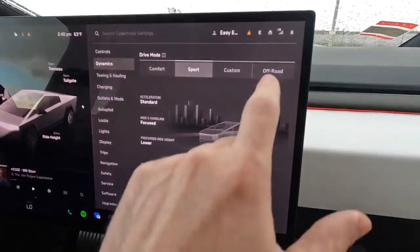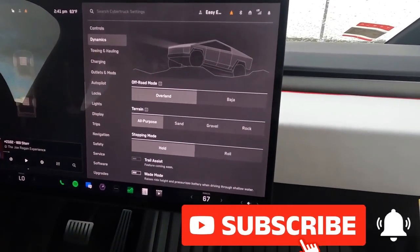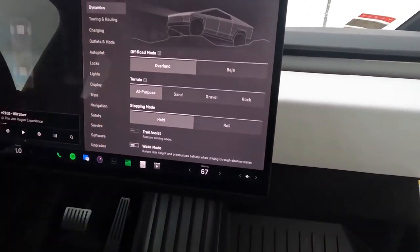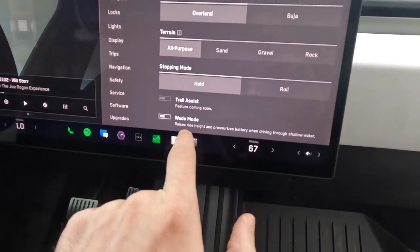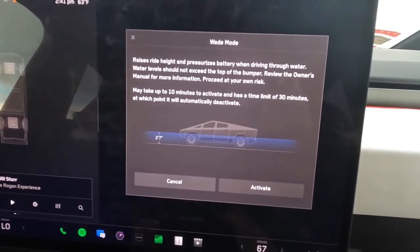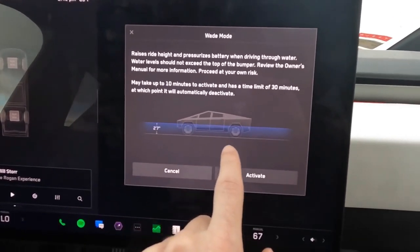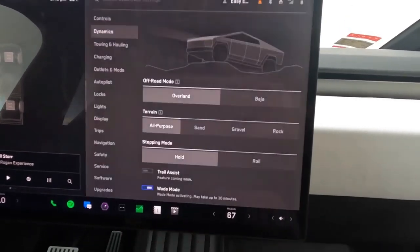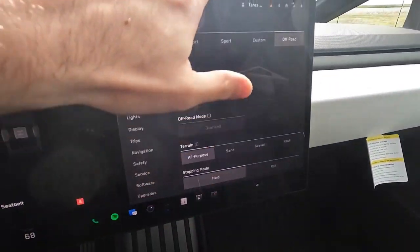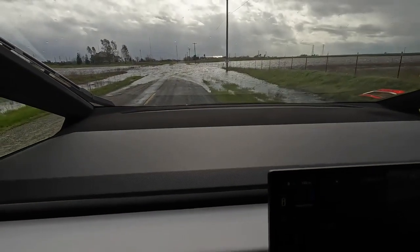For a successful deep water test in the Tesla Cybertruck, it's essential to adjust key settings on the dashboard. First, setting the suspension to its highest ride height will provide maximum ground clearance, reducing the risk of water reaching sensitive components. Engaging off-road mode or a specialized terrain response mode will optimize traction and power distribution. Maintaining a slow and steady speed of around three to five miles per hour is crucial to prevent excessive splashing and maintain control. Regenerative braking should be set to low, preventing abrupt stops that could lead to traction loss.